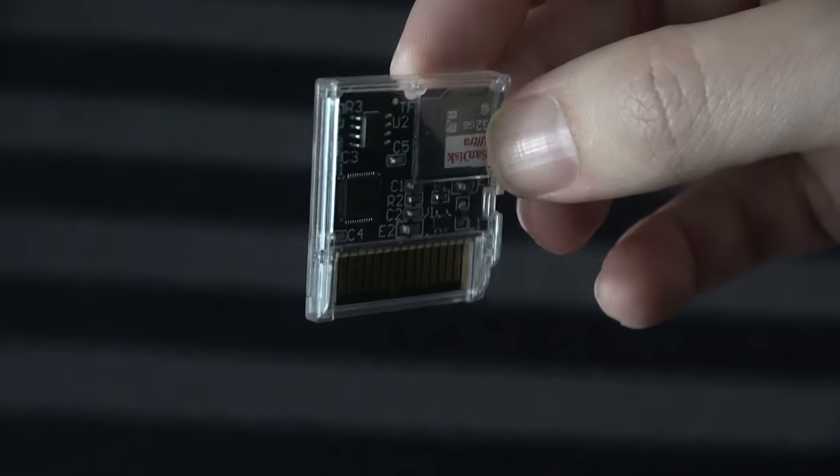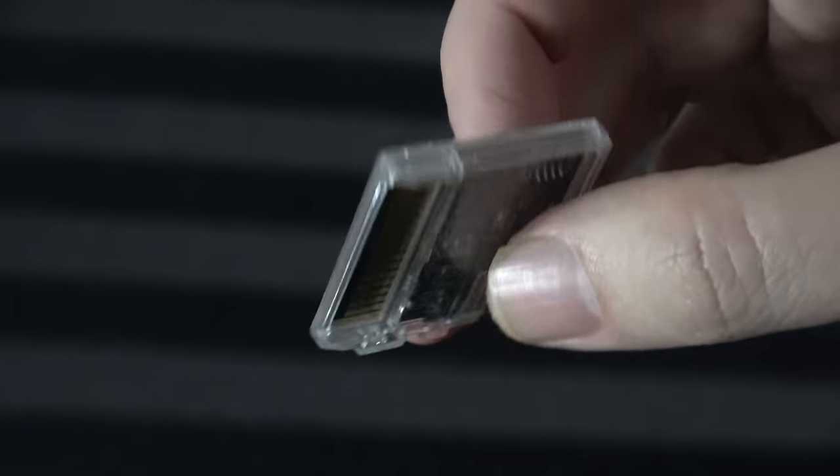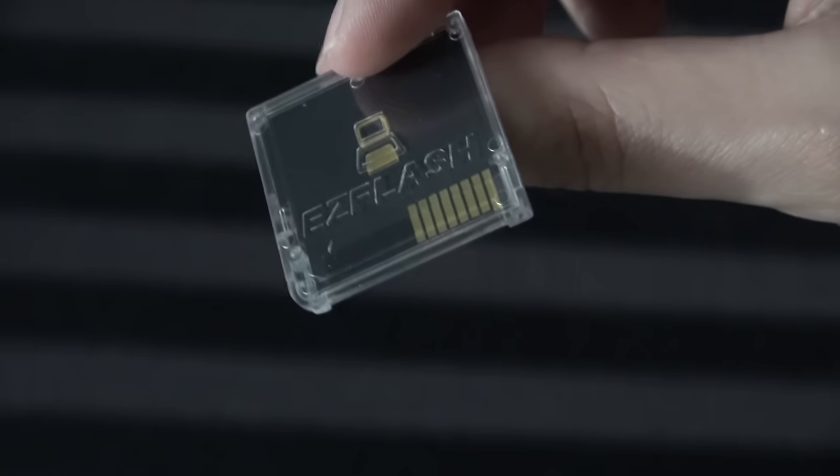They also changed the placement of the SD card, which in practical terms has no real impact other than when you have the cartridge in the system you won't see the SD card, making it look more flush. But that's just aesthetics. The FPGA is the biggest difference because it's updatable — it's basically hardware that allows it to emulate other hardware, whereas the R4 card does not have that, which means there's potential for all kinds of new features and additions.